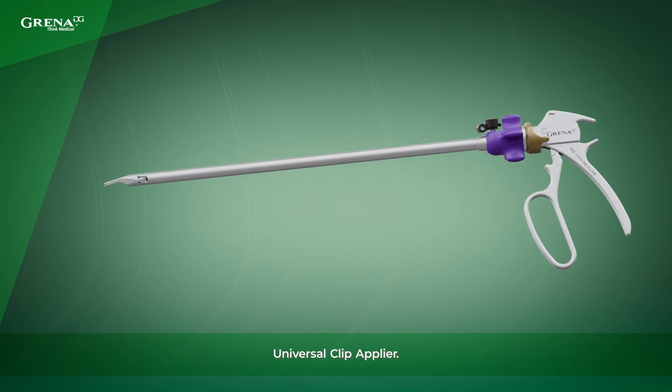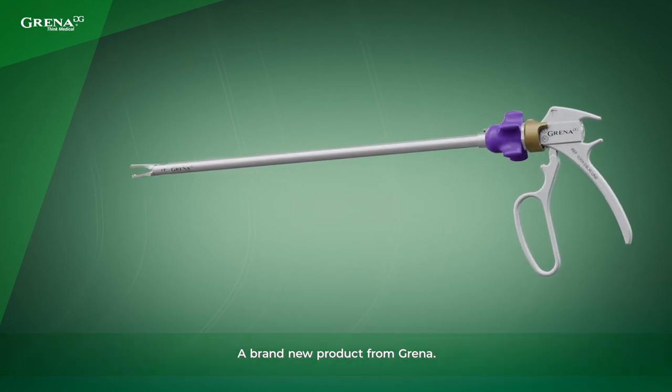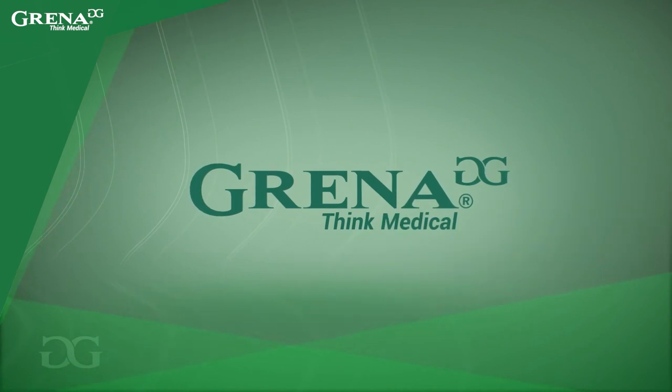Universal Clip Applier — a brand new product from Grenna. Grenna. Think medical.